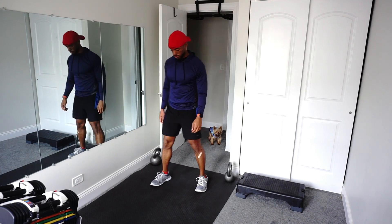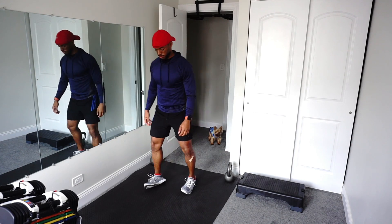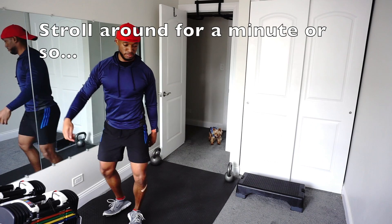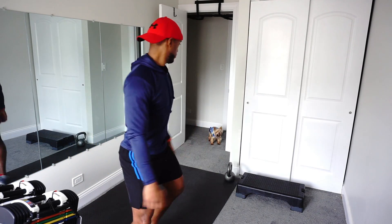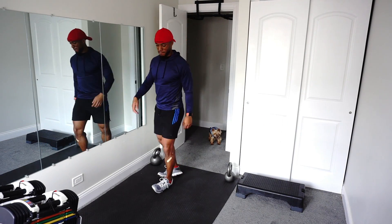If you are a runner, a dancer, or someone who just likes to move, you want to strengthen and stretch your ankles at least one minute prior to your actual engagement to warm up your tendons. You're going to stand with your feet about shoulder width apart and slowly roll onto the sides of your feet. From there, you're going to walk around casually — you're going to look a little bit weird, but your ankles are going to feel a lot better during your workout or run.